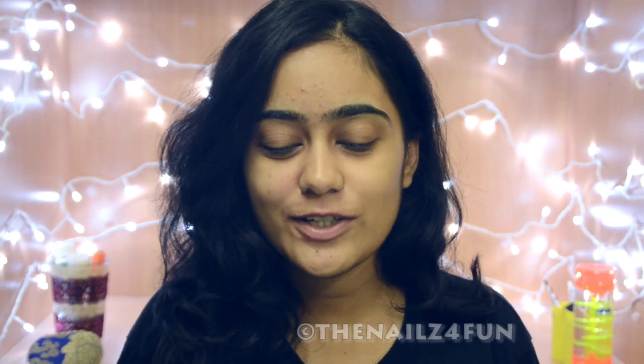Hello there. Namaskara. Welcome and welcome back to my channel. Today's video is just the eyes — yes, the rest of my face is bare.